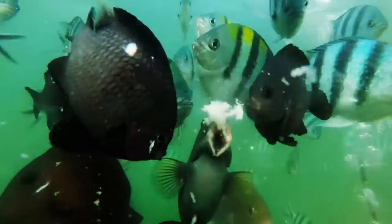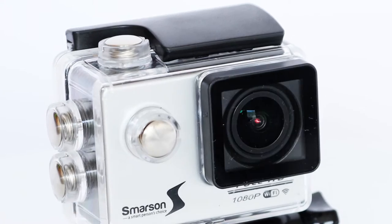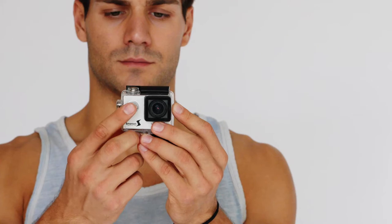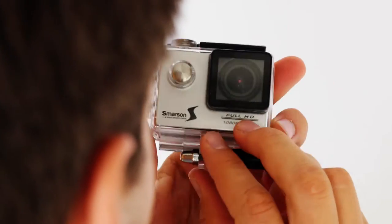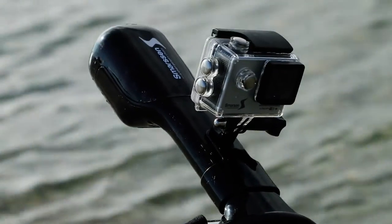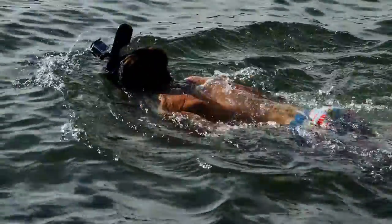It is perfect for capturing water footage and is an essential accessory for any action enthusiast. The action camera is packed with a variety of industry leading features, allowing you to film anywhere and anytime. The Smarson snorkel mask and the Smarson action camera is the perfect combination to capture your swimming adventure.